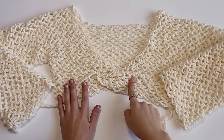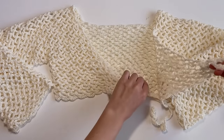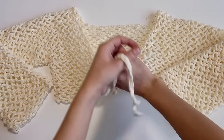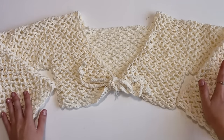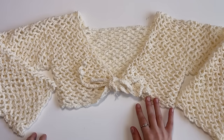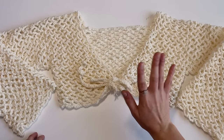This is the finished product after weaving in all the ends. You tie it up in the front just like so, and there you have your little shrug. I hope you enjoyed this video — if you have any questions, please let me know down below. Hope you guys have a great day, bye!